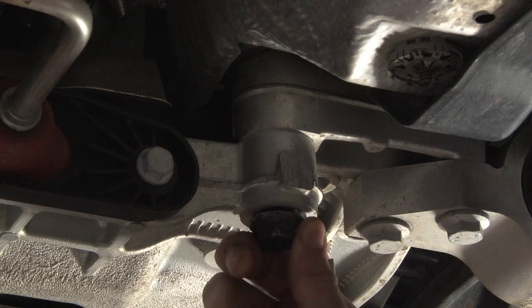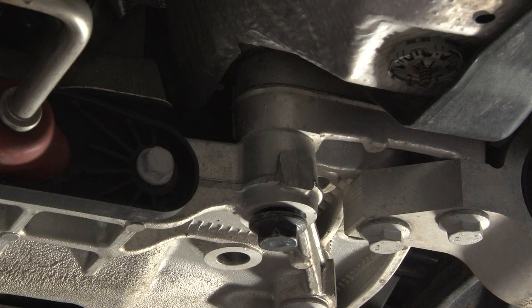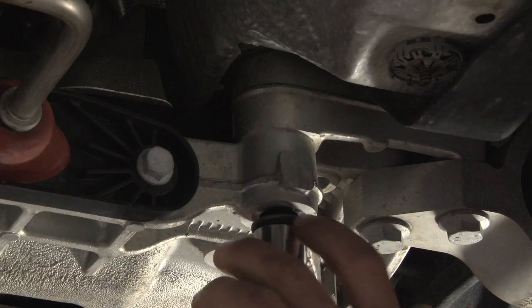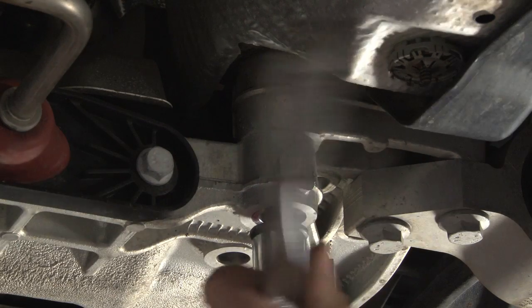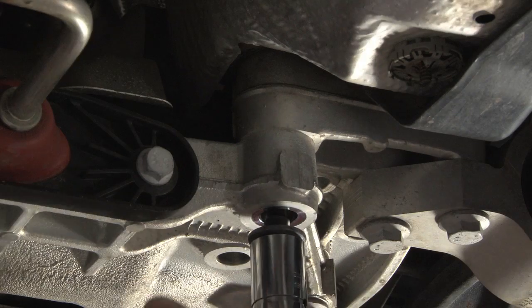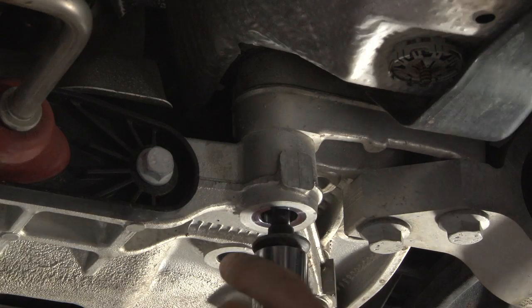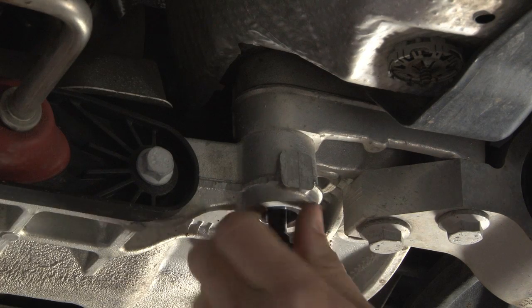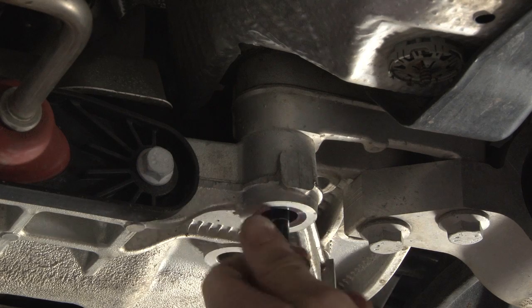Take this bolt completely out of the center. Then I'll have enough space between the frame and the subframe to install the spacer.